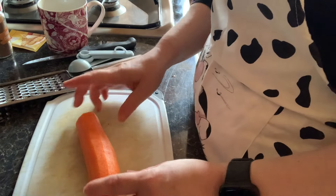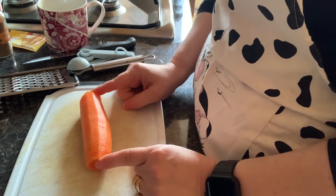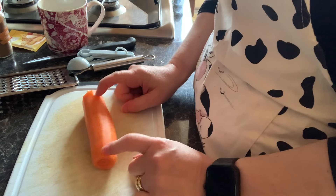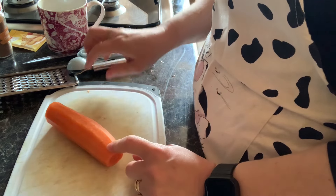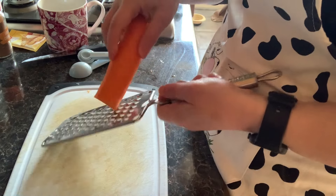I'm going to try and do a carrot mug cake recipe that I found on YouTube. To start with, I need to get grating some carrot, ready for my carrot cake.